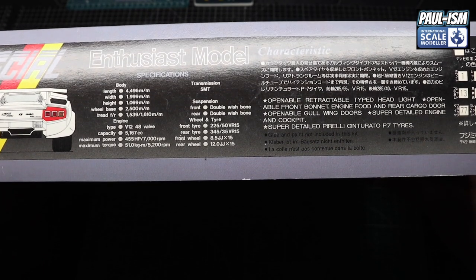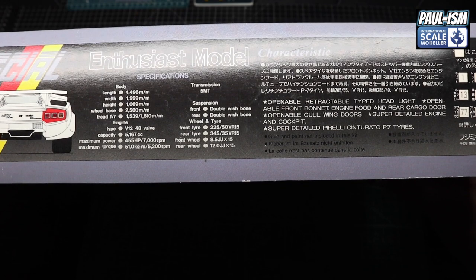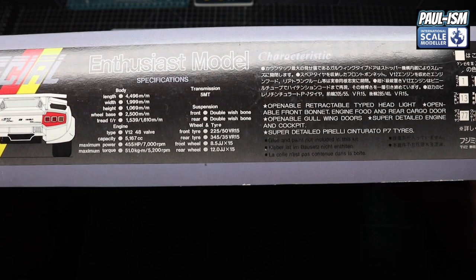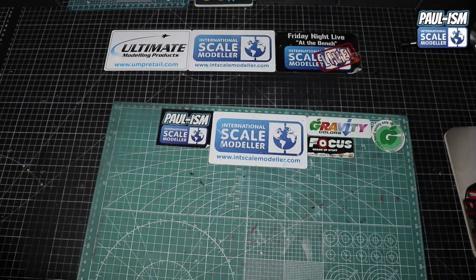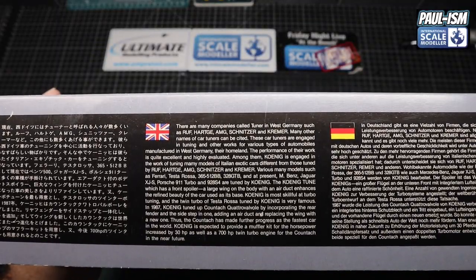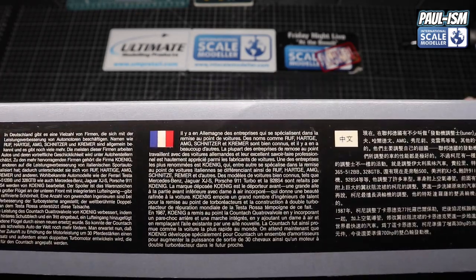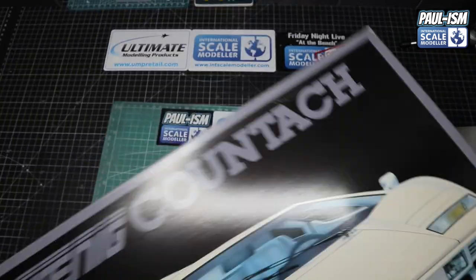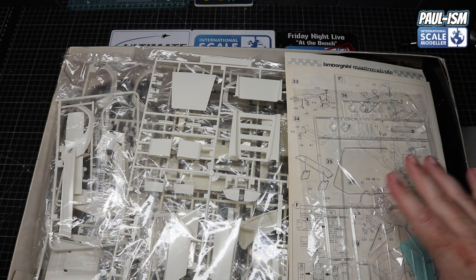The box mentions retractable pop-up headlights, openable front bonnet and engine hood, rear cargo door, openable scissor-style doors, super-detailed engine and cockpit, and super-detailed Pirelli Centurato P7 tyres. There's also colour callouts in what I'm assuming is the Mr. Hobby Aqueous range. On the other side we've got info about the car itself — you can pause and read that. There's text in Japanese, German, French, and I'm guessing Chinese as well. Similar layout to the other Testarossa box. I'm doing this review because I'm going to build it — so let's have a look inside.